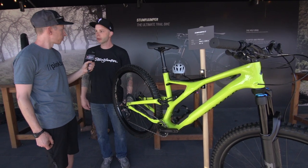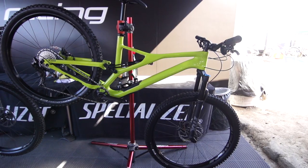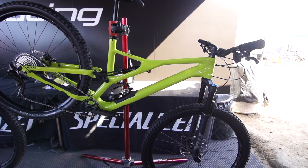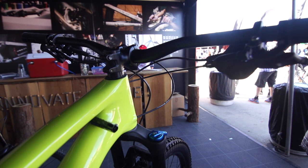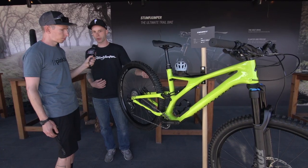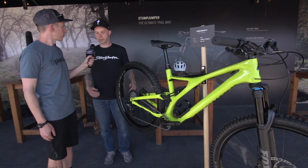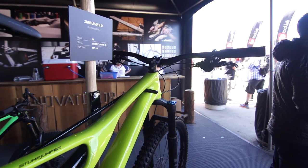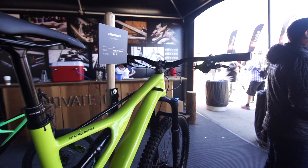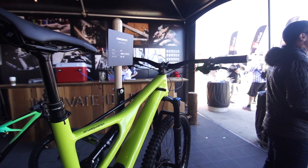The bikes will be specced pretty identically to the standard Stumpjumpers, just with a little bit narrower volume tires — 2.3s front and rear. This bike is basically the replacement for the Camber in our line, but it's decidedly more of a trail bike. It shares a lot of the same kinematics with the Stumpjumper, gives you that nice precise planted ride, but this one's just a little bit snappier, a little bit more nimble — lets you really feel the trail a bit more. It's really nice for pumpy, rolly singletrack.